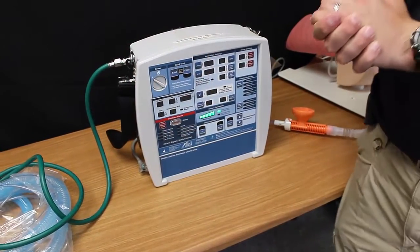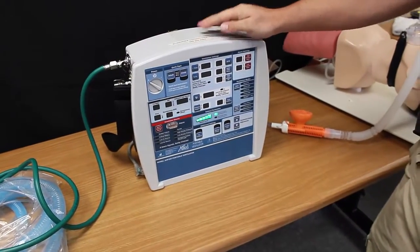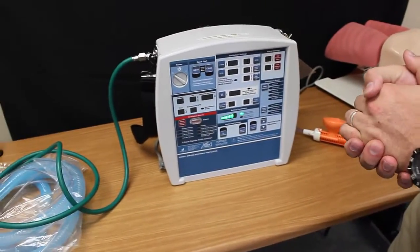Welcome back to Suwannee County Fire Rescue Training Division. We have here the Allied Ventilator AHP 300. Today we are going to talk about achieving BiPAP with this ventilator.